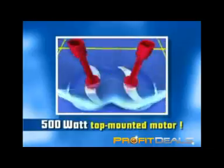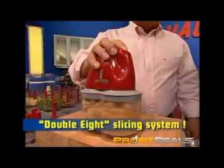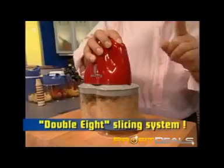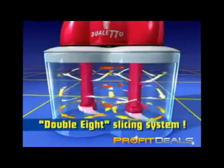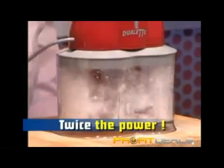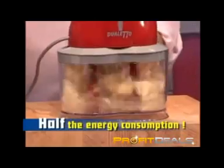The 500-watt top-mounted power motor with dual drive and centrifugal double-eight slicing system. The food is constantly moving from top to bottom, from chamber to chamber, in a circular motion, taking it back to the blades. This three-dimensional eight guarantees double the power, double the speed for the finest results, with only half the energy consumption.